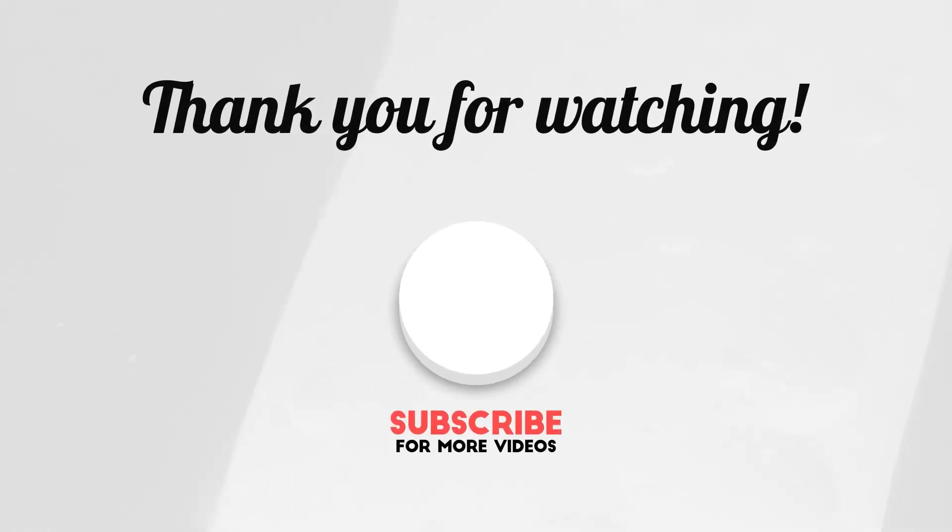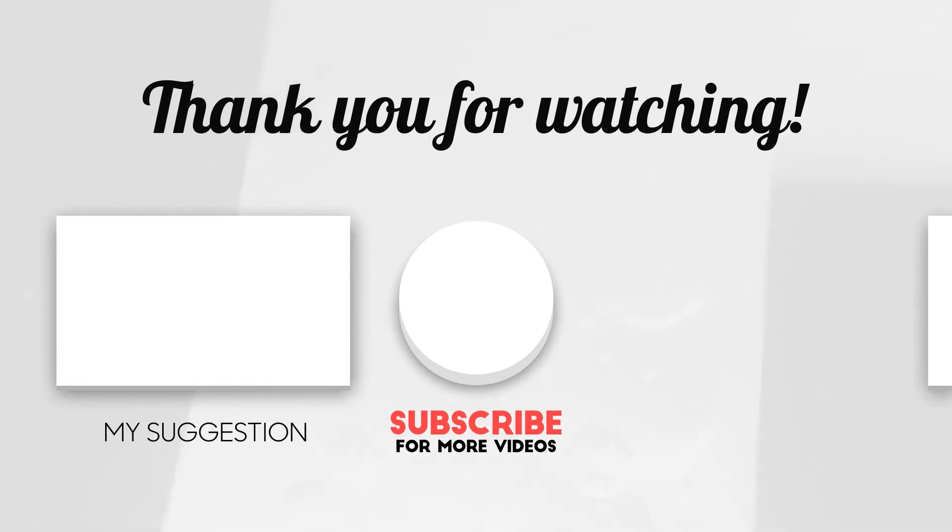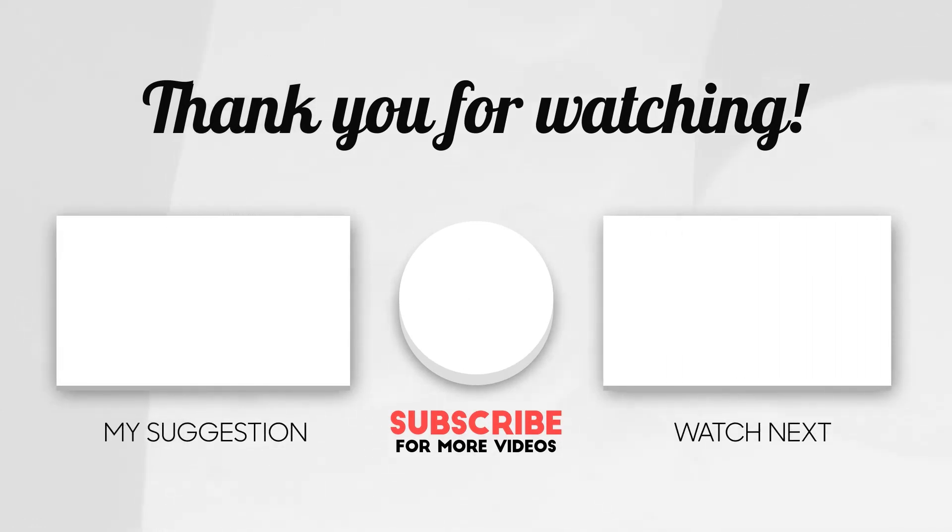Thanks for watching this video. I hope you liked it. If this video was helpful to you, please remember to leave a like and subscribe to our channel. If you have any questions related to the UV Cleanizer Zoom, please leave a comment below and we will get back to you as soon as possible.